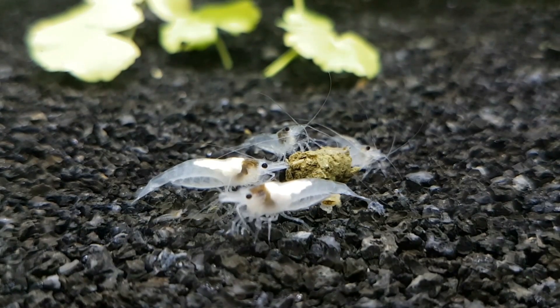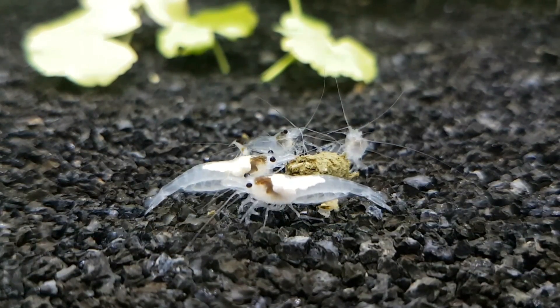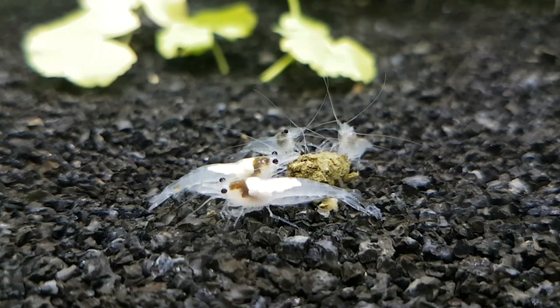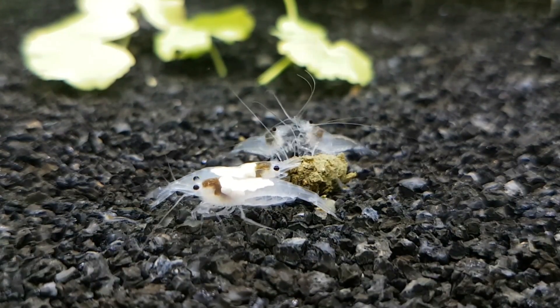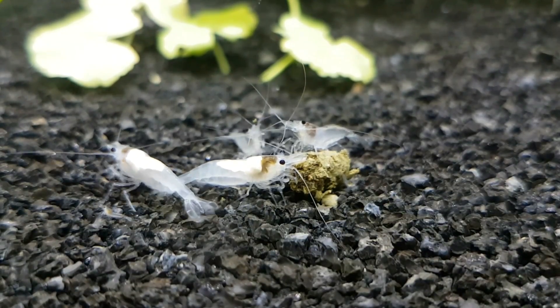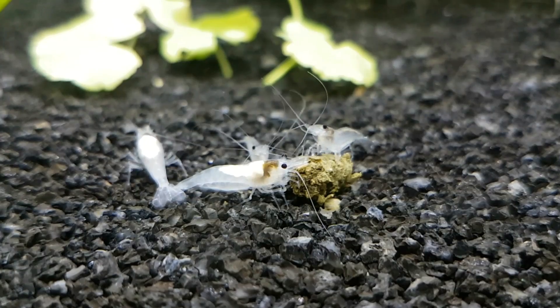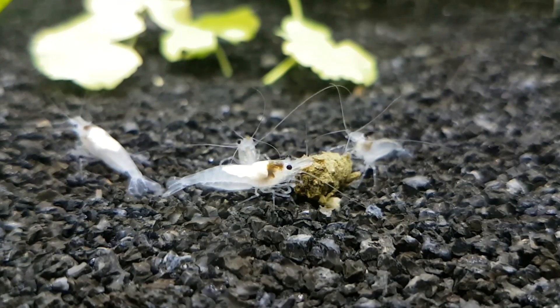After following these 3 steps, my shrimp are completely clear of any Scutarilla japonica. By treating them with salt and Paraguard, I have also not lost a single shrimp. The process takes about 2 weeks. In some cases you do however have to repeat the process, but rather wait 3 weeks since the first salt dip as it can add a lot of stress to the shrimp.